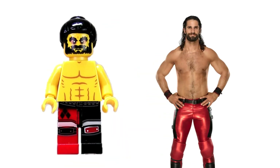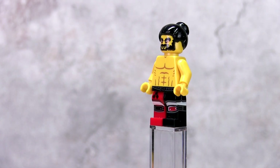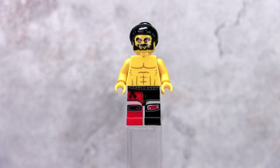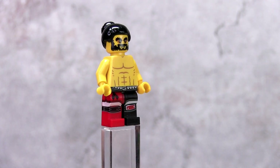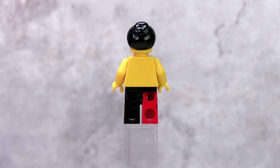Seth Rollins was quite hard to put together due to the hair piece, so I went with the hair piece with a bun, which is how he wears his hair sometimes. I used the same head piece as Roman Reigns as they both look alike in Lego form. His pants are quite specific — they are from the Harley Quinn minifig, only available in two sets: the Joker Manor and the Joker Notorious Lowrider.